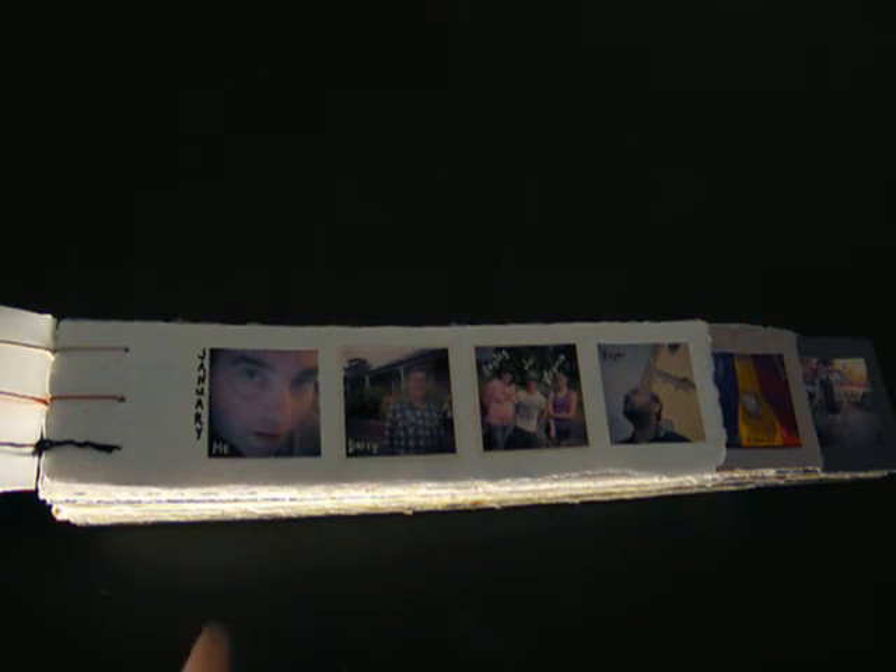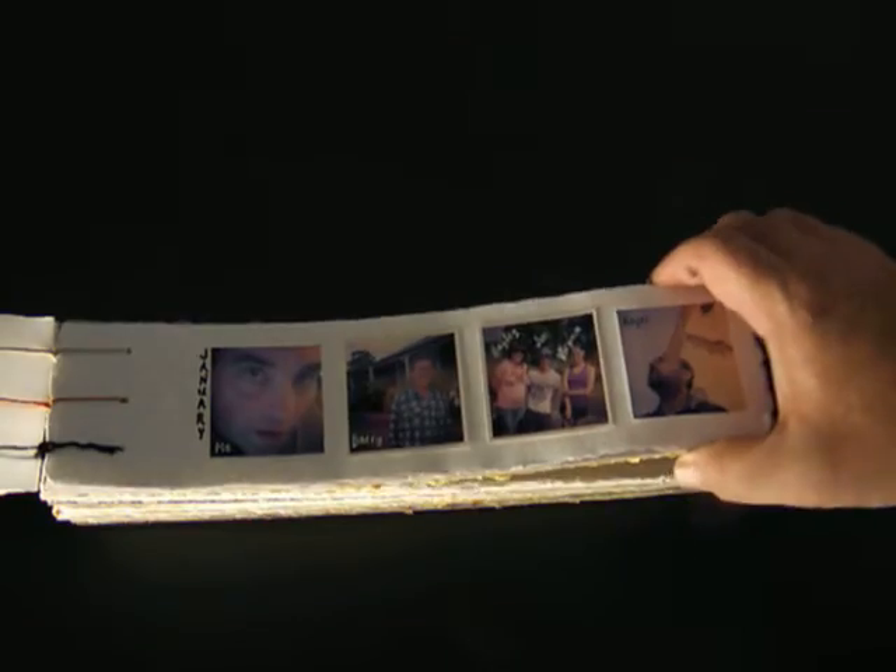Part of the project was that January 1st would be a selfie of myself and December 31st would also be a selfie of myself, with all other photos featuring different people — no one done twice. I did bend that rule slightly because some people appeared in photos with others. Also, there are about three people who appeared twice by accident, which I didn't realize until going through the photos later on.